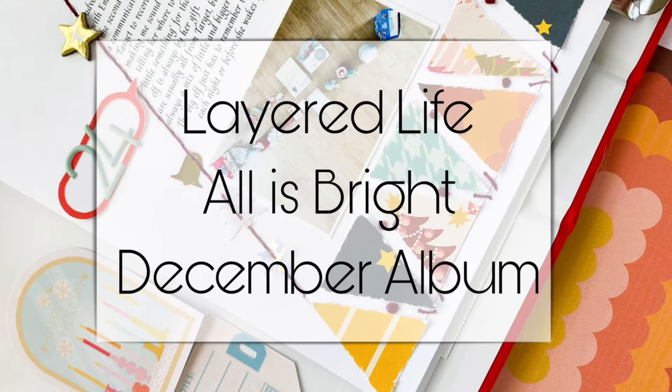Hey everyone, I'm really excited to be here to share inspiration for a new company called Layered Life. They have kits that you can purchase digitally or physically, and the company is run by Christine Middlecamp. If you're familiar with her, she has been in the industry for years and was the coordinator for Crate Paper for several years.